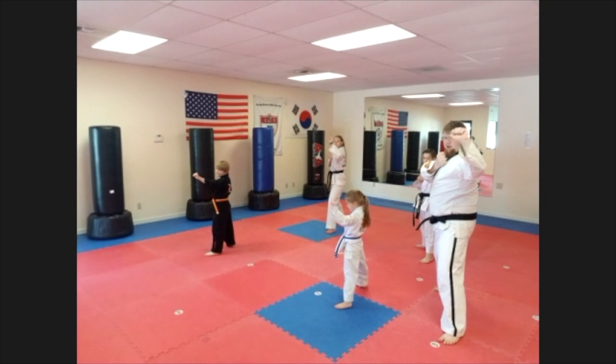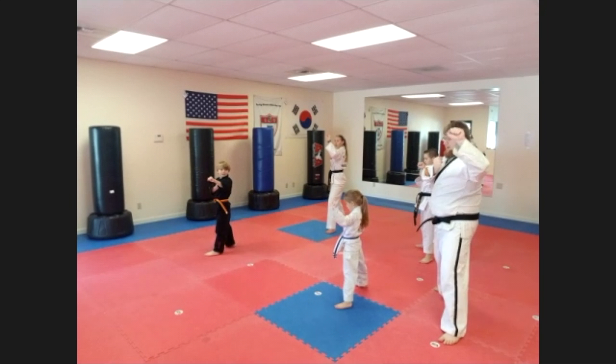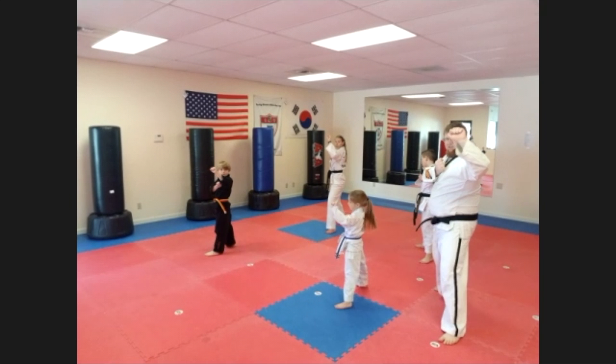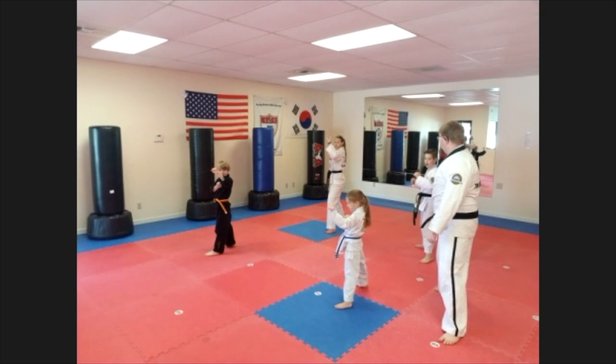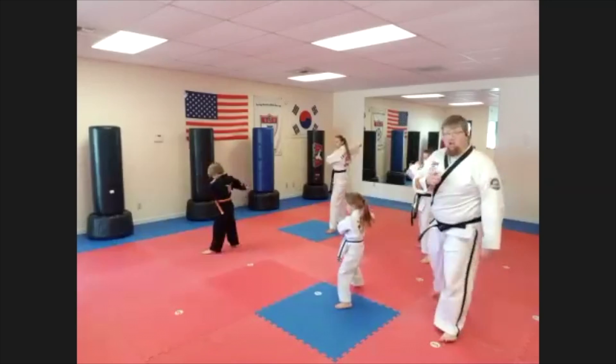Do it slow: one, two, three, four, five. It comes across your body. One more — reach back: one, two, three, four, five. Is my hand pointing out or across? That's right.